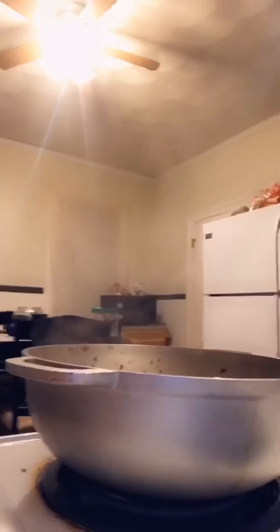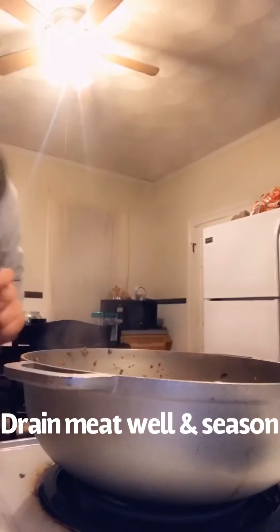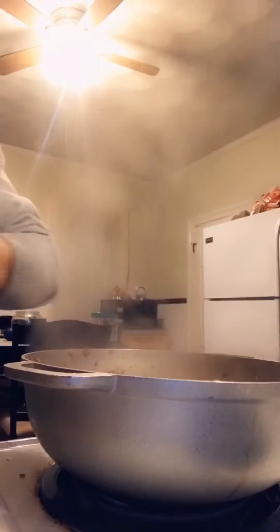And then once it breaks — okay guys, my meat is cooked. I went ahead and drained it, and I'm gonna add a little bit more sofrito.